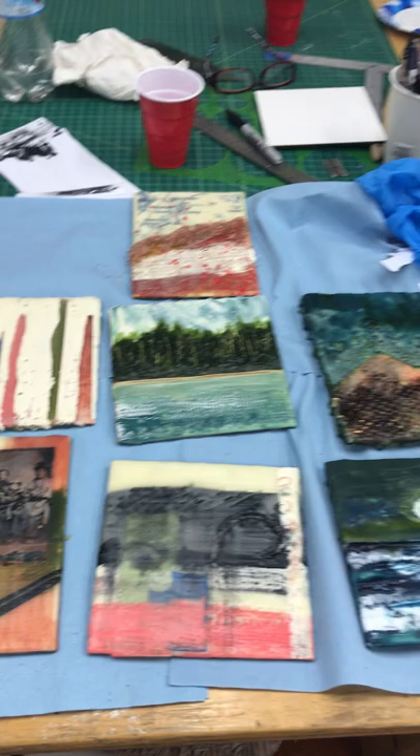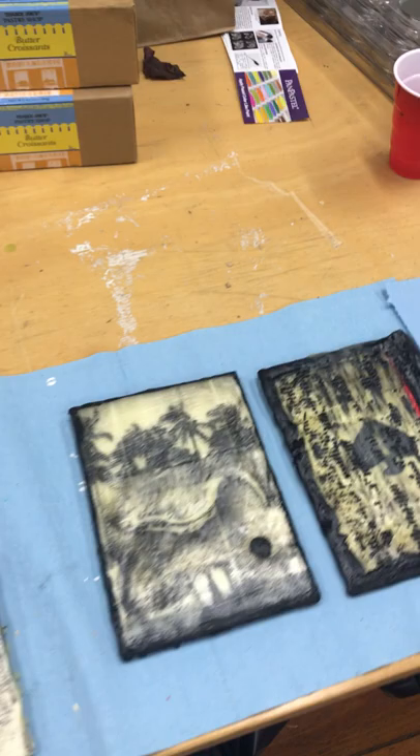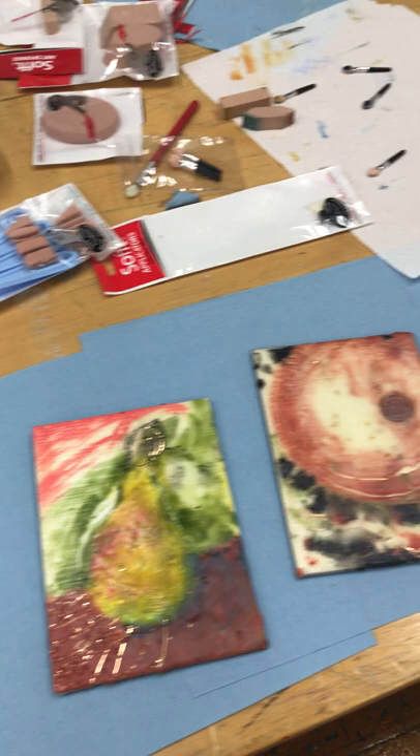We have two more sessions left to do. It's so interesting to see such different techniques that people are drawn to — you can definitely tell whose artwork is whose. And more of Deborah's artwork, which is great because it helps us to see what can be done with beeswax.